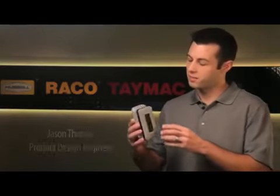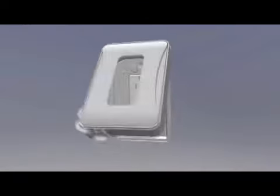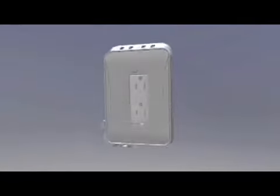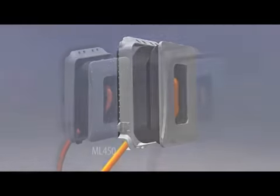The ML series weatherproof covers feature a revolutionary patented design, expanding from one inch to three and a half inches for continuous use with a cord plugged in. The cover maintains a sleek low profile when not in use. The cover flips open for occasional use or expands out for continuous use.